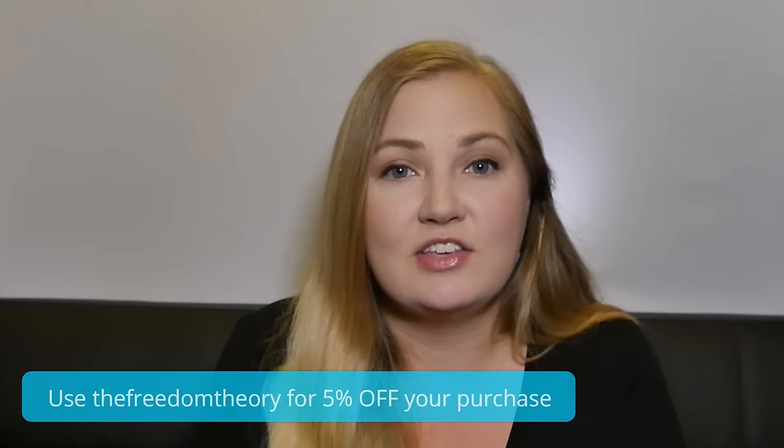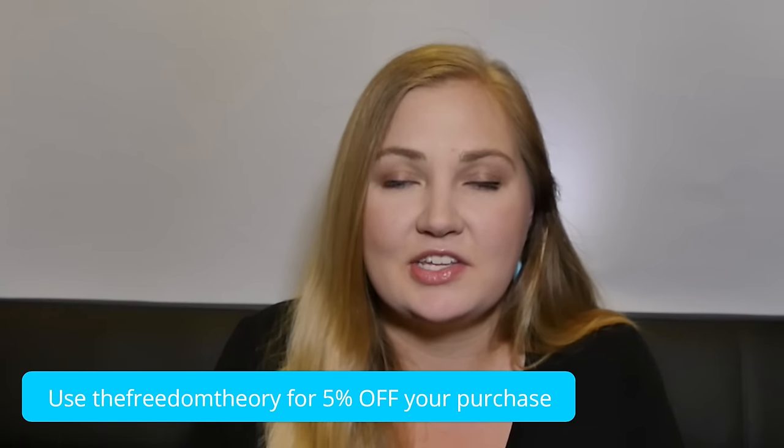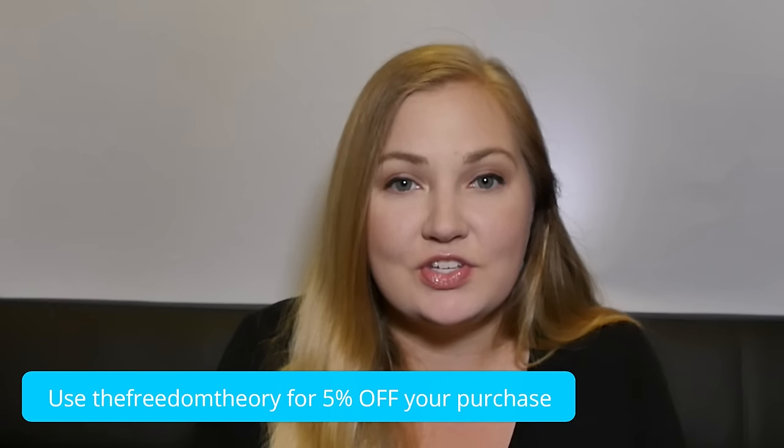We also have a discount code for 5% off your mattress purchase. Use the code TheFreedomTheory — all one word, all lowercase — and you can get 5% off. We are part of an affiliate program, so we'll get a small commission if you do use that code.